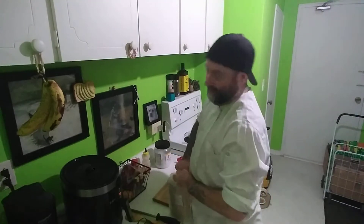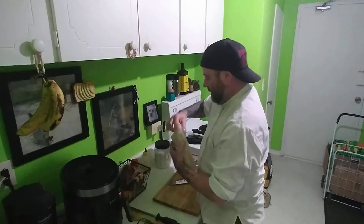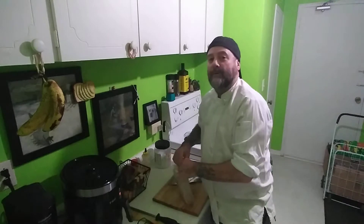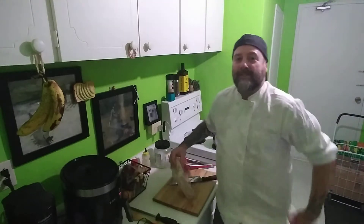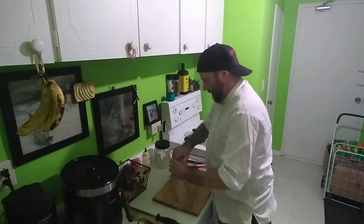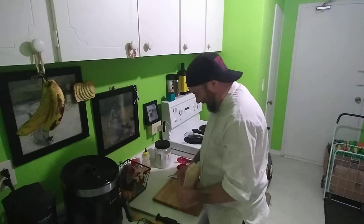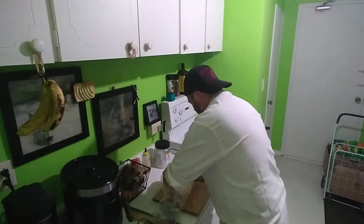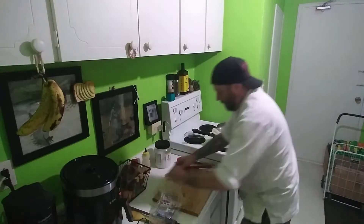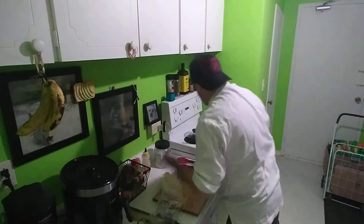I'm going to get my noodles out of the pack. I like my semi-formal kitchenware today - I've got one of my old jackets on with cut-off army shorts. I'm just going to put that in the water, and that, and that - and a couple of these.